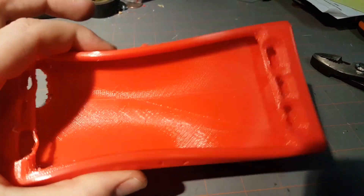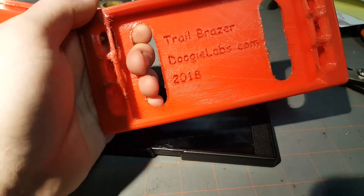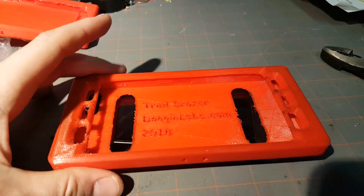This was actually the first night's prototype, and this is the final one. It is designed with ergonomics in mind.